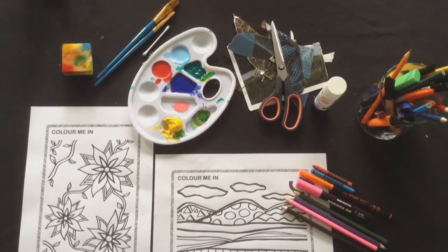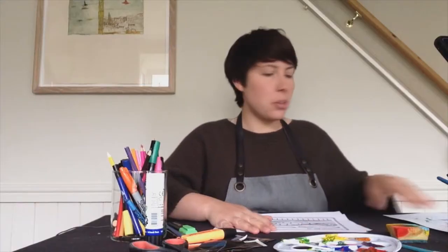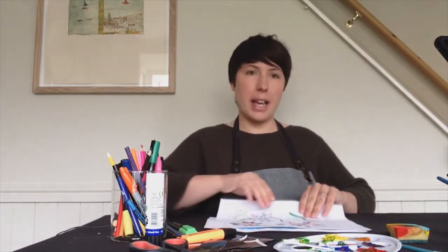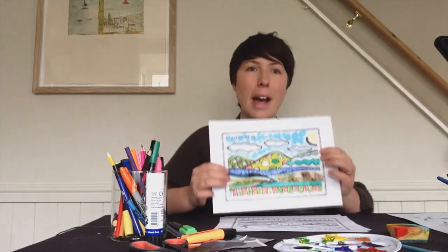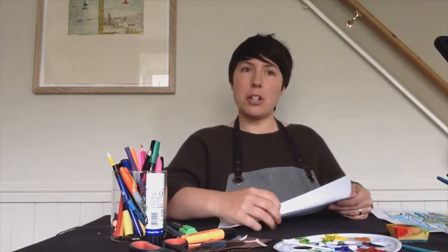Don't forget to cover your table and ask an adult when working with scissors. Today we're going to be doing some colouring. Here's a few examples of ones I did previously — there's flowers and there's landscapes. Today I think I'm going to do a landscape.